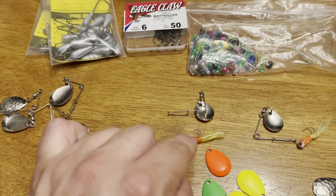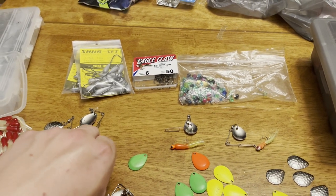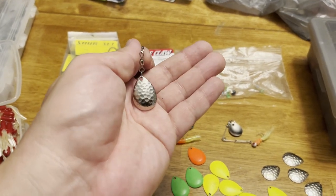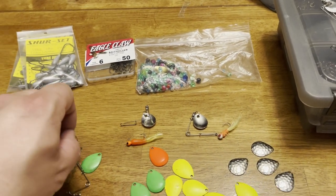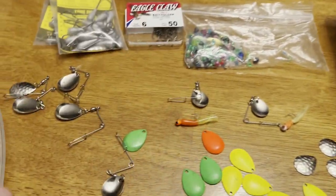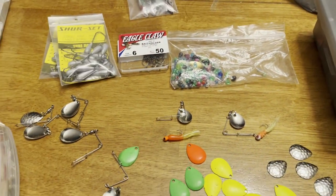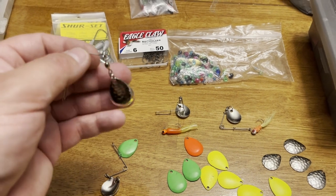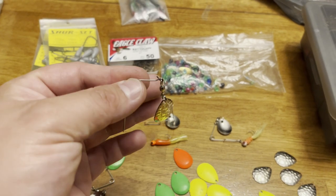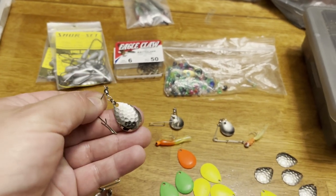You can also use these for northern pike and bass with bigger twister tails and bigger tube jigs. You can even use soft plastic swim baits like Northland Mimic Minnow jigs on them. Or if you want to go old school Al Linder, Ron Linder, In-Fisherman style, you can use these baits with a jig head and a shiner minnow or a sucker minnow for northern pike and bass.